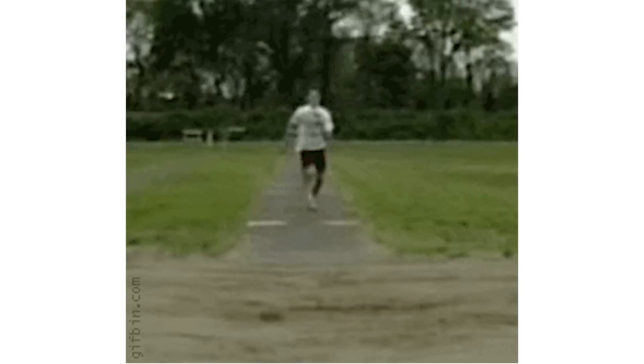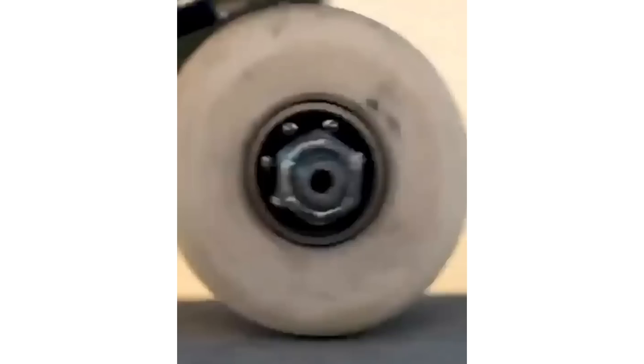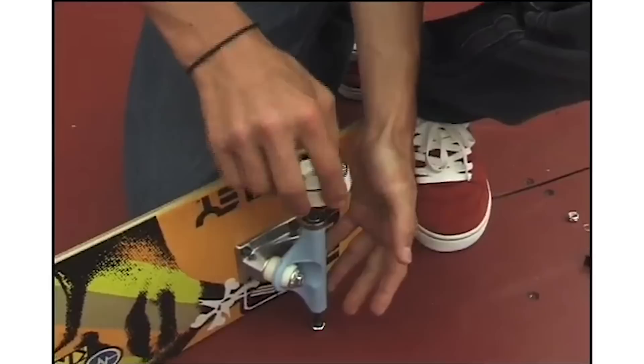One of the best ways to customize a skateboard is to start with the wheels. Skateboard wheel companies are already pretty creative when it comes to designs, but it's not too hard to take things a step further. If you want to keep things basic, the simplest thing you can do is just flip your wheels so the graphic is on the inside and the outside is just white, but honestly, that's almost become the standard nowadays, so you're not really customizing your board by doing it.